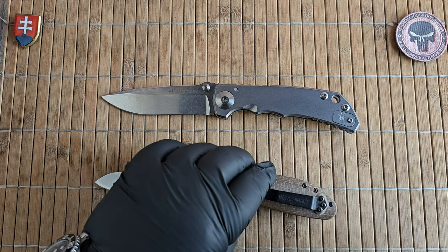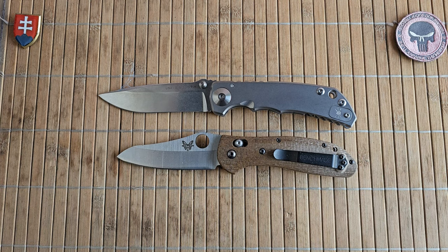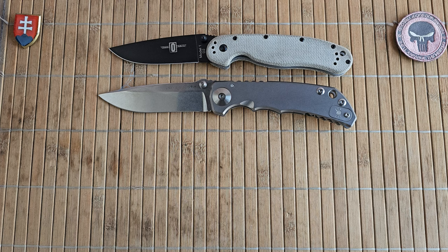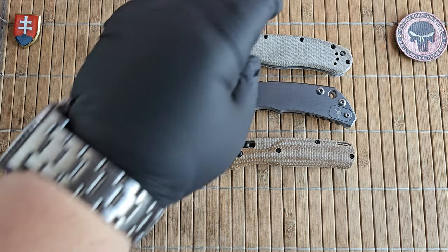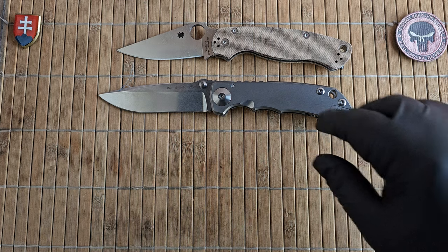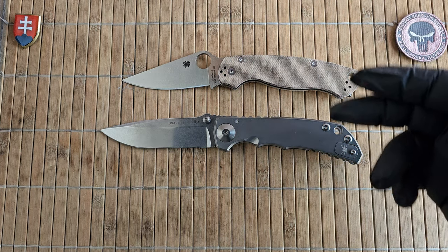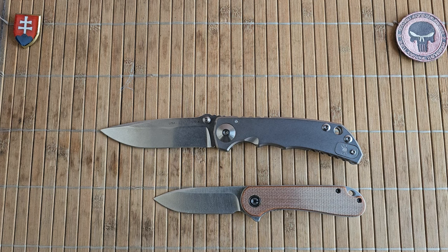Now let's look at some more common designs. Here is the Benchmade large or big Reptilian, the Redback Model One, the Bug Out, and the Paramilitary 2 — which should be around military size. Unfortunately I still don't have a Military model but stay tuned, as Spyderco announced the Military 2 with Micarta, which I'll be adding to my collection. And here is the Civivi Elementum and the QSP Penguin.